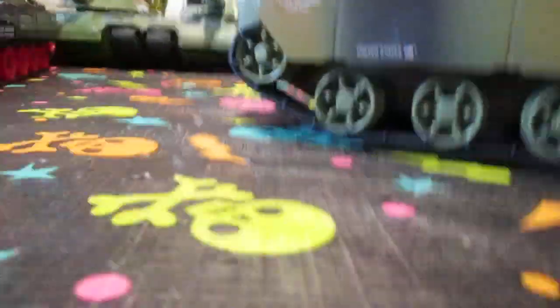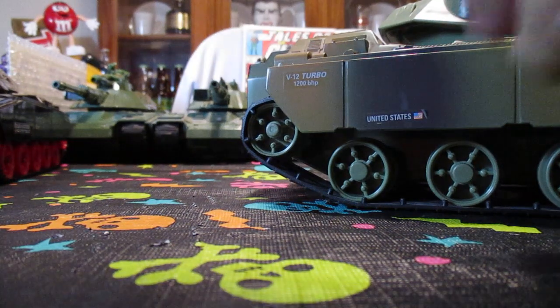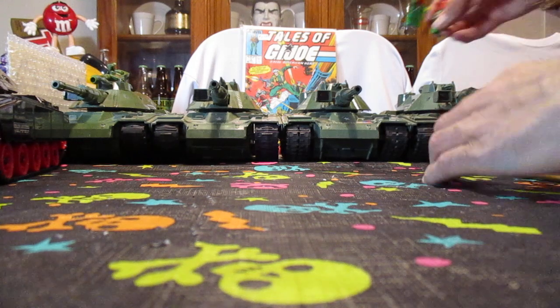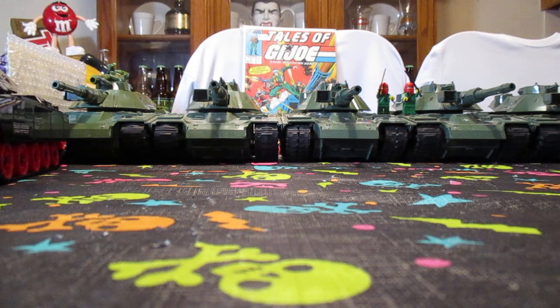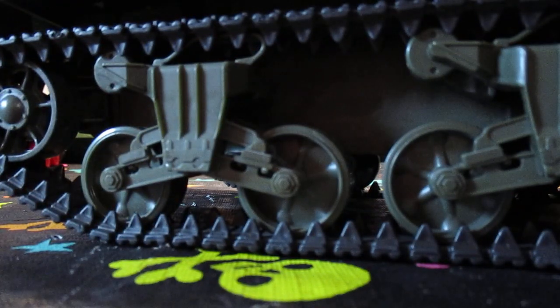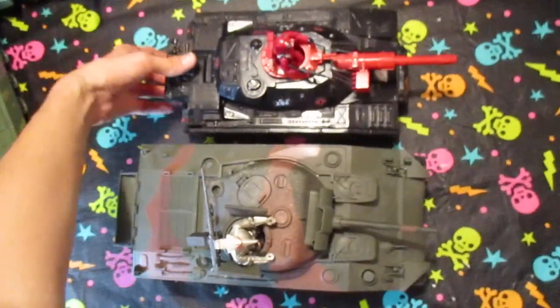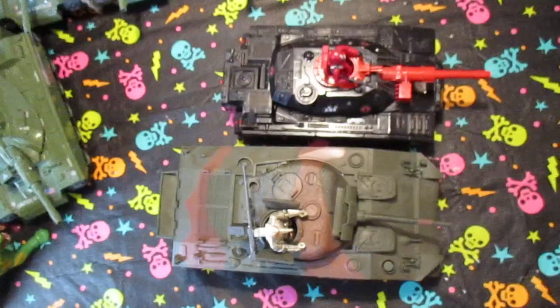Let's move this one aside and start comparing the sizes to other tanks of 1:18 scale. Let's take the book out. Let's start with a Sherman tank and compare it with the Crimson Guard tank. So there you can see — roughly the same size. Obviously it's a lot smaller, but it's still pretty close. So that's that.